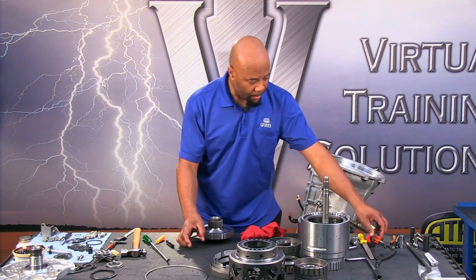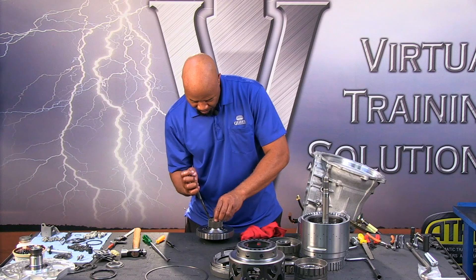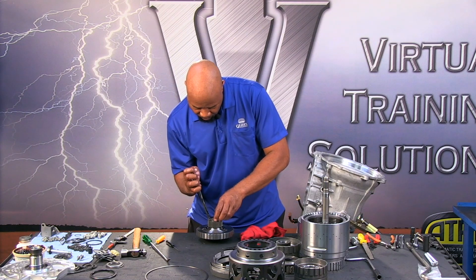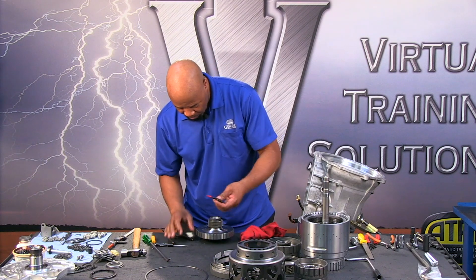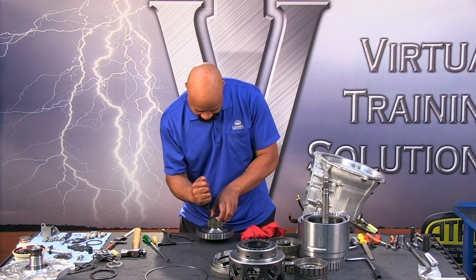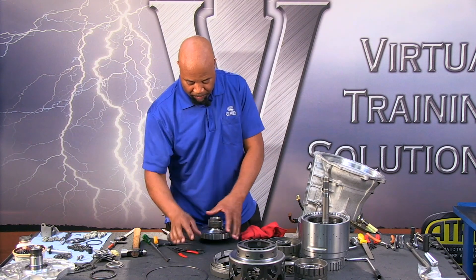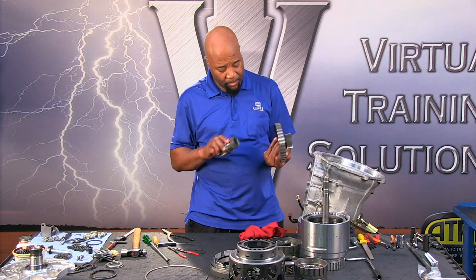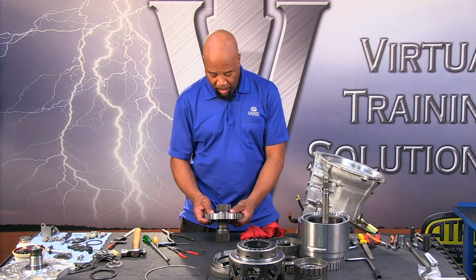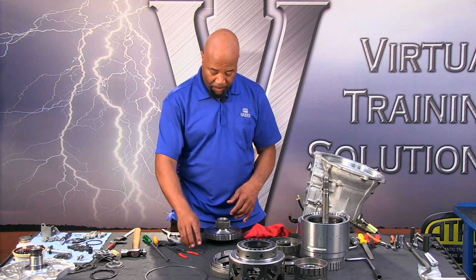Get the right size snap ring pliers — as they say, get the right tool for the right job. So this comes apart pretty readily. You can service each sun gear separately — that's the only purpose behind that. Otherwise they could be formed as one assembly. There is no clock position with this, by the way.